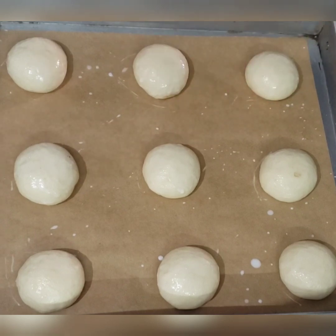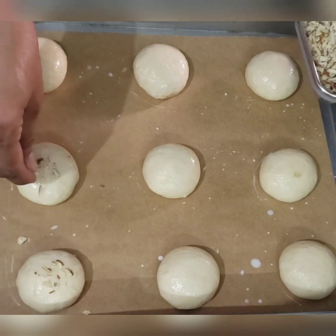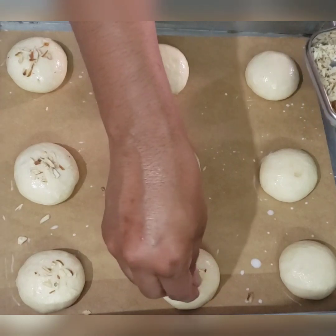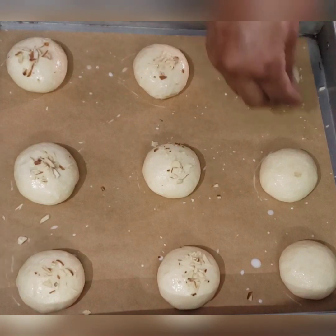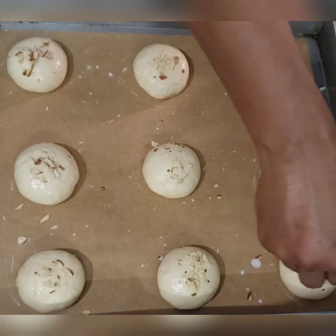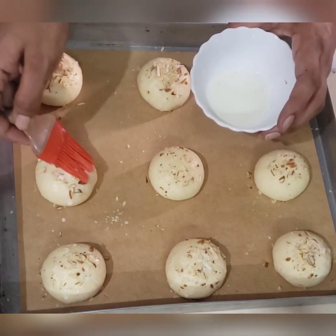At the same time, sprinkle some nuts on top for extra texture. Here I am using finely chopped almonds, but you can use cashews, pecans, or whatever nuts you have — or simply sesame seeds. These give a very nice extra flavor to the buns. Apply some milk on top as well so the nuts stick.